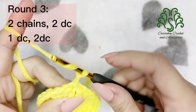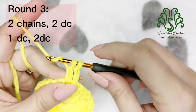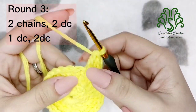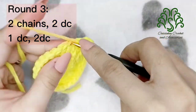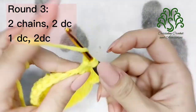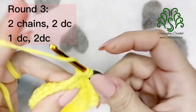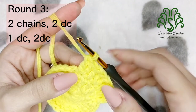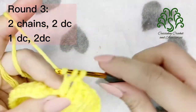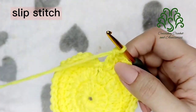For round 3, begin again by making 2 chains, and then on the next stitch place 2 double crochets — this will be an increase. On the next one, place 1 double crochet, and then increase on the next by placing 2 double crochets on the same stitch. Continue this process until you reach the end of this round, then close the round by making a slip stitch.